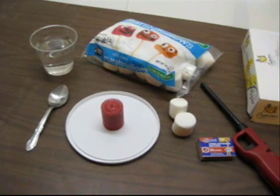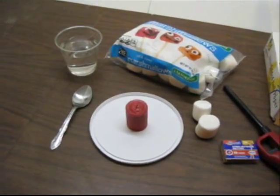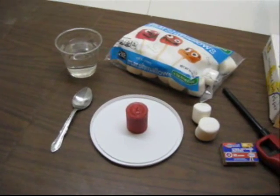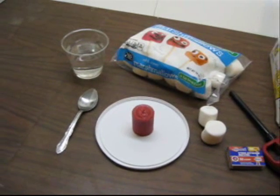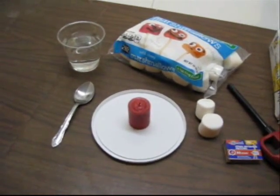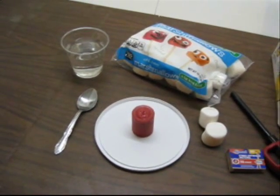we encourage you to have them wear those. Also, your students, if they have any long sleeves or jewelry, wrist watches, stuff like that, you may encourage them to roll up their sleeves so we have no chance of them catching fire.